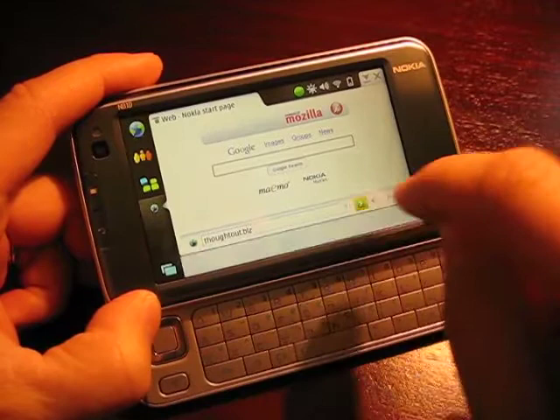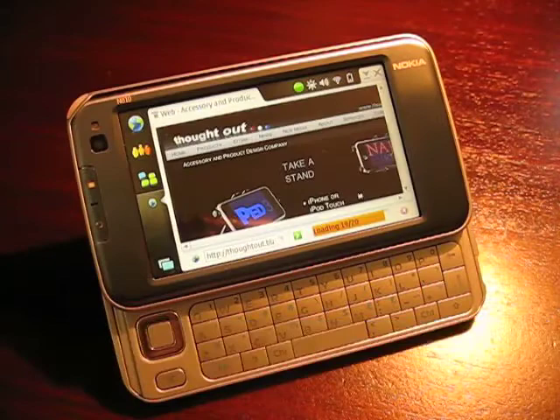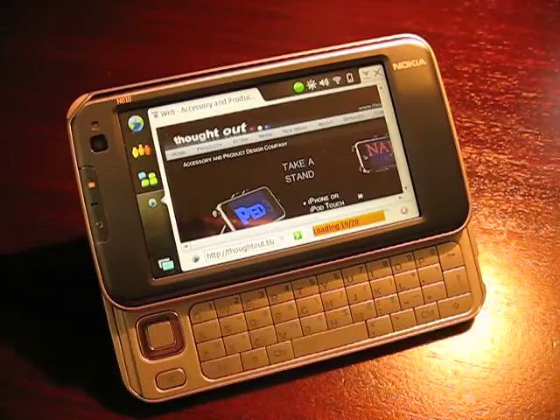The Nokia N810 Internet Tablet has an integrated QWERTY keyboard, camera, desk stand, stereo speakers, and a microphone. For more information, go to PodShowOffers.com slash N810 and use the code DAWNANDREW at checkout to save yourself 15%.